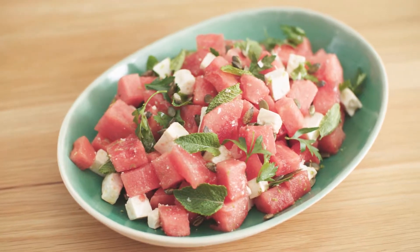This watermelon and feta salad with toasted pumpkin seeds has a real taste of the summer and is light and refreshing.